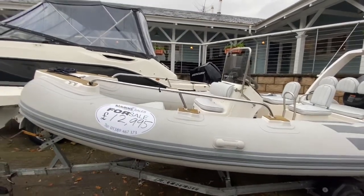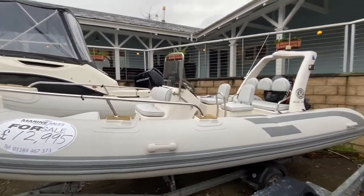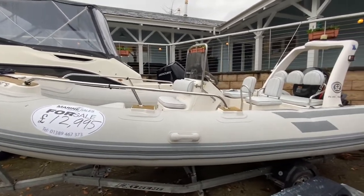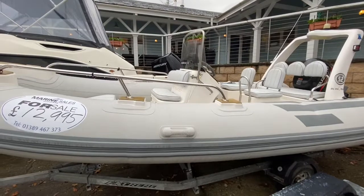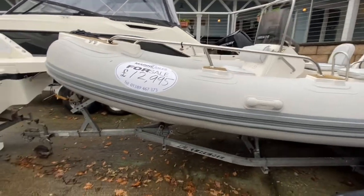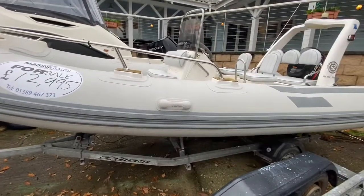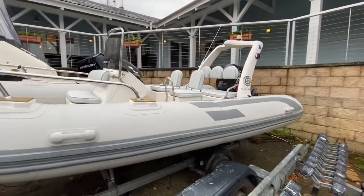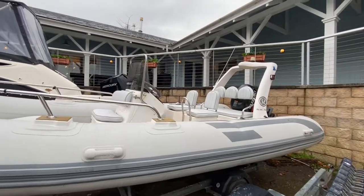Ladies and gentlemen, welcome to Cameron House Marina. My name's Ruben Mercer, I'm the sales manager here at Marine Sales Scotland, and I've got for you today a very tidy Piranha 5.2 metre rib. This one's a 2011. She comes with the trailer as pictured and has lots of good specs — she's powered by a Suzuki 70 horsepower four-stroke outboard.